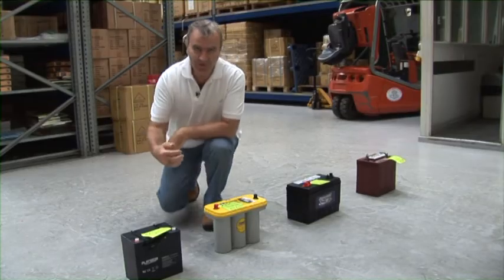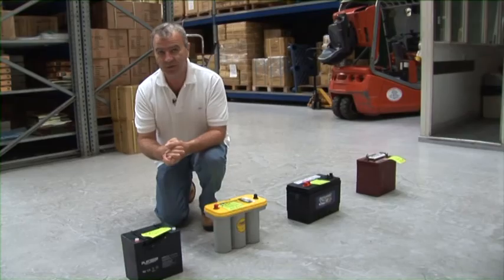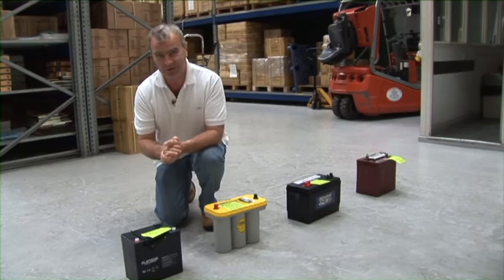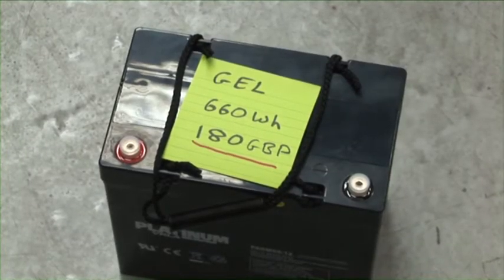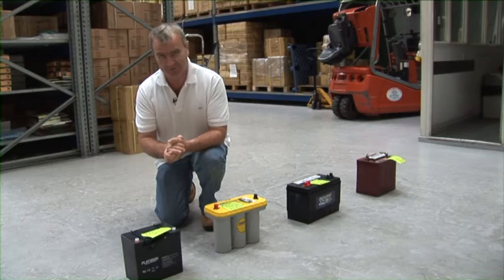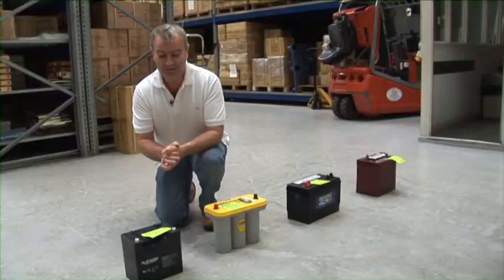That doesn't make it a bad thing - you just need to understand where you would use that battery and what to expect from it. So first of all let's explore gel batteries. The German authorities wanted a battery that could turn upside down in a car accident, and if the battery was split, no liquid would escape. This was a safety criteria, not a performance one.